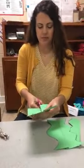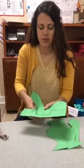Here's one where we really have to turn the paper — turn it this way.